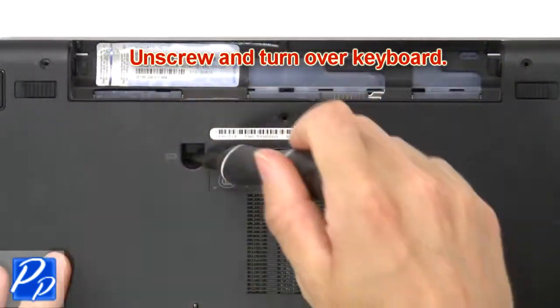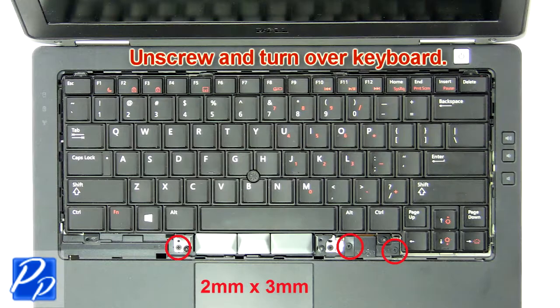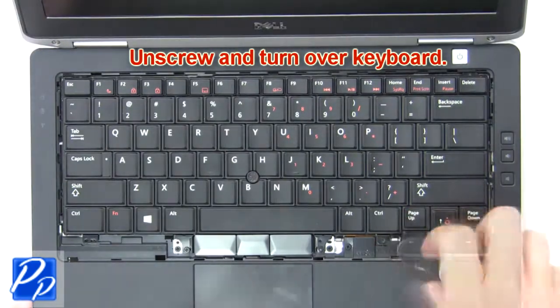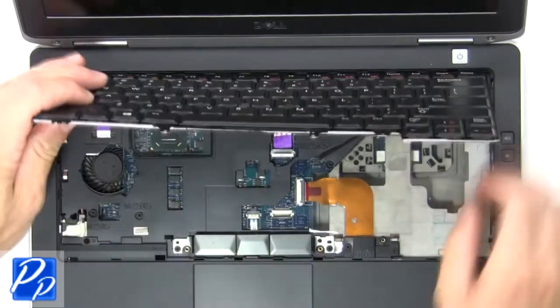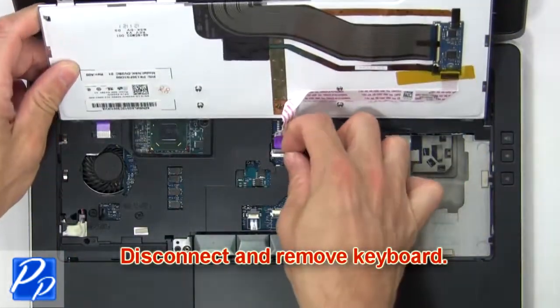Now unscrew and turn over the keyboard, then disconnect and remove the keyboard.